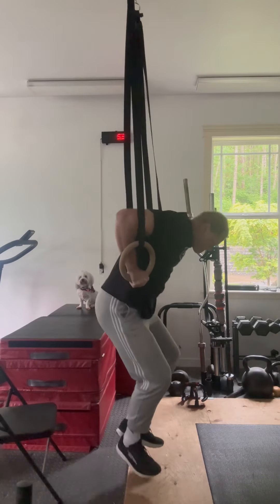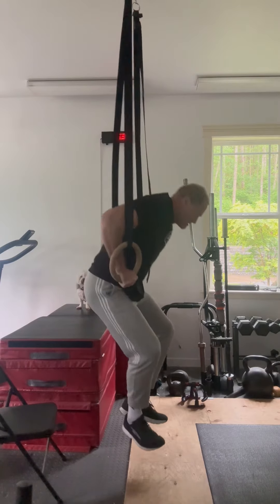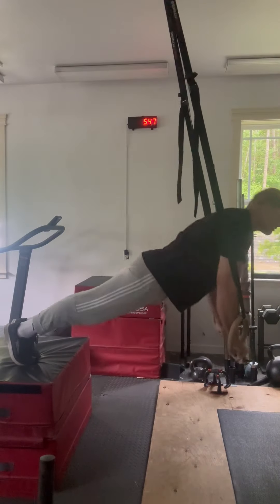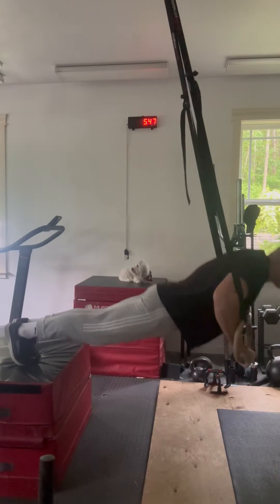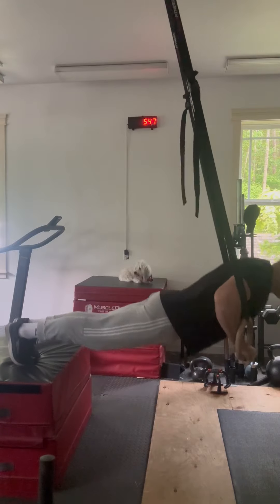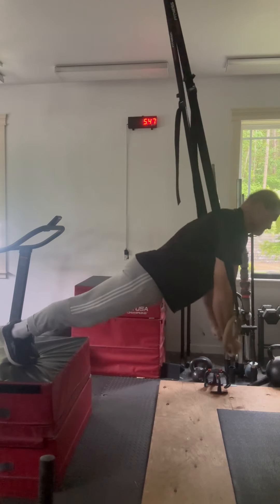From there, we went on and did some ring dips, five sets of five with this. It went fairly nicely. I like doing these rings — there's a lot of utility you can have with a set of rings. And then did some ring push-ups. These rings are mounted to the ceiling into the floor joist, so no chance of them coming down. Maximus, of course, is intently watching, making sure my form is okay. Five sets of ten of these.